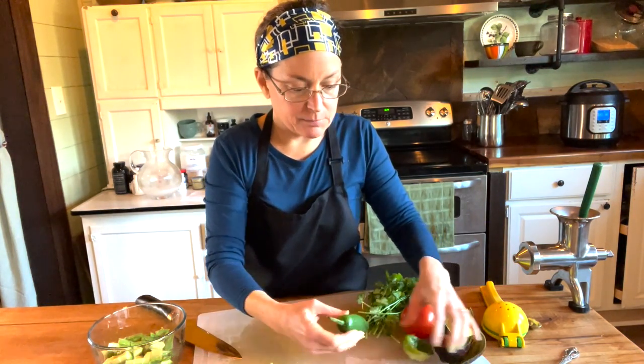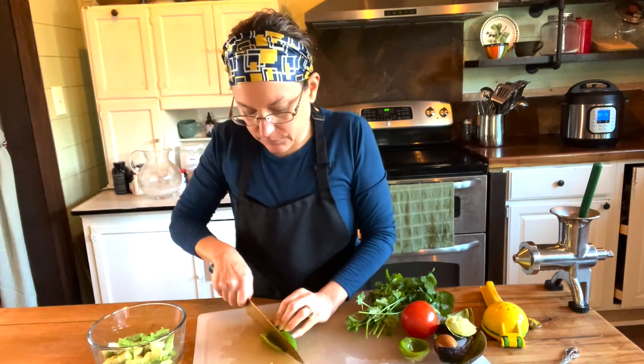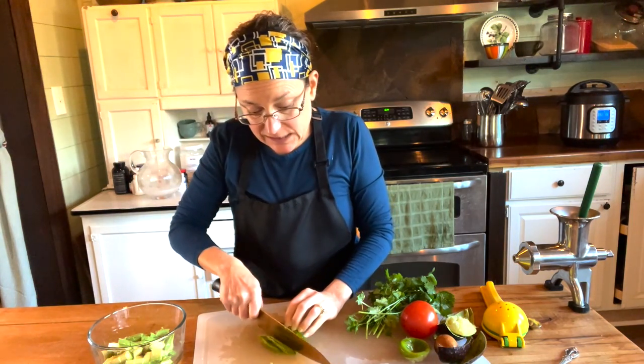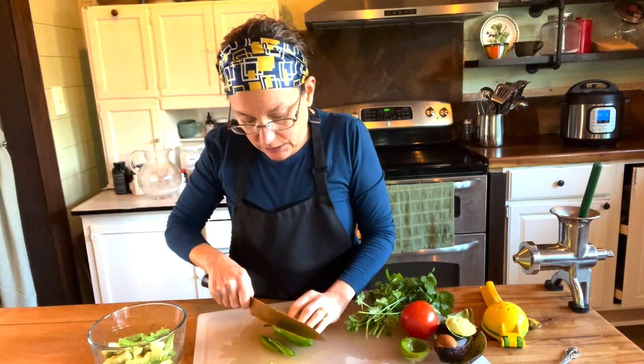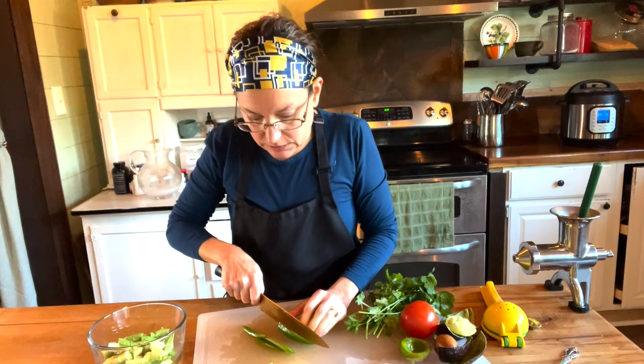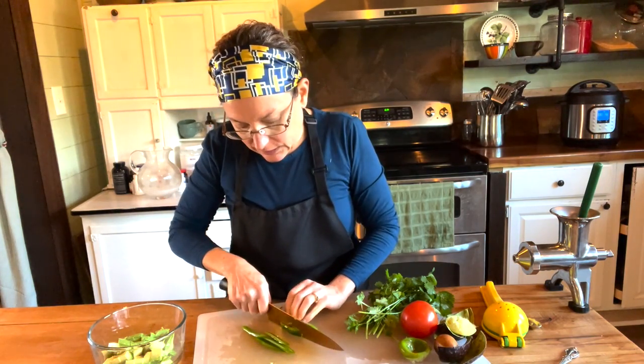Now I also have a jalapeno. If you don't like spicy things, leave it out — I've made it plenty of times without the jalapeno. You could put some cumin in there to give it some flavor, but it's actually really good without even adding spices or the jalapeno. I just like a little heat.